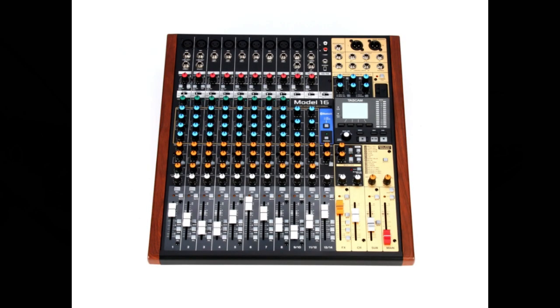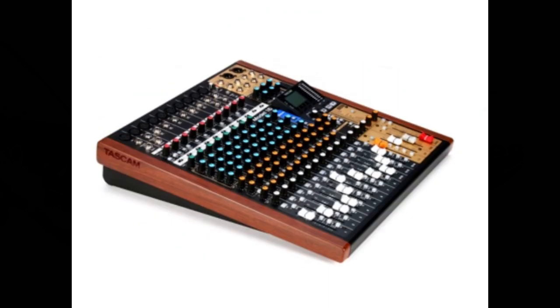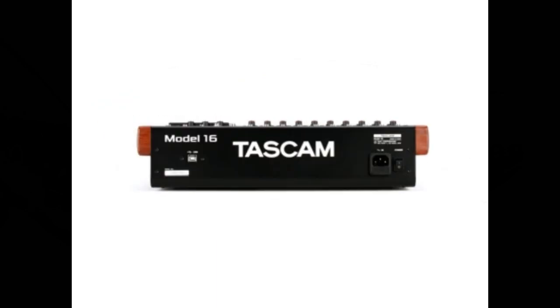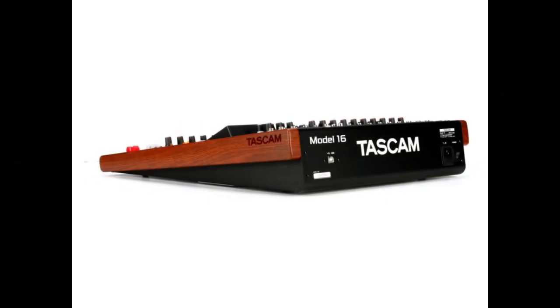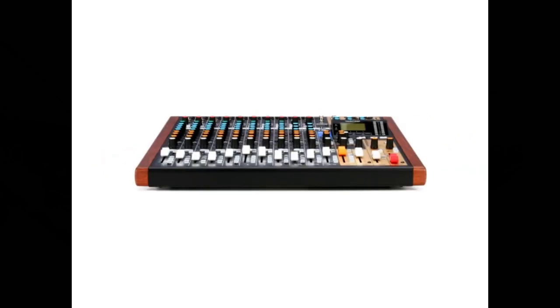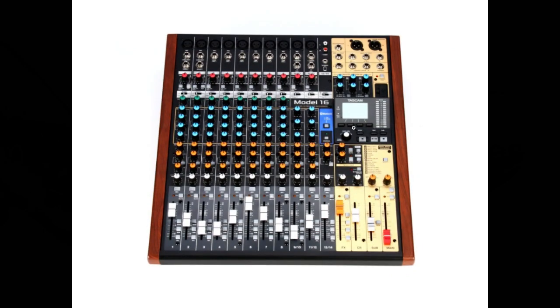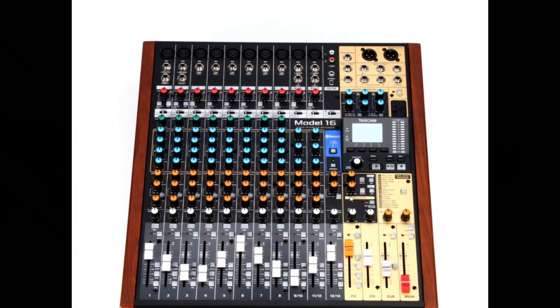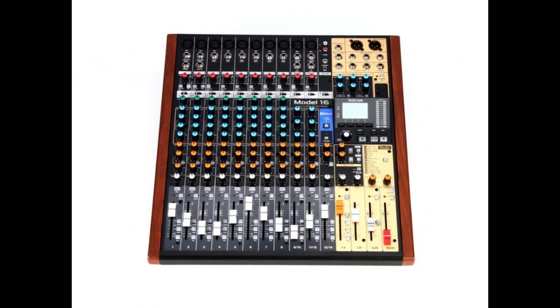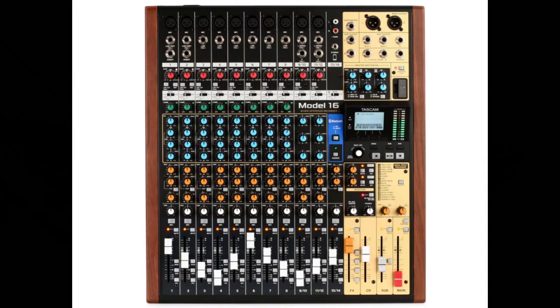Multi-track recording and playback on the Model 16 supports 16-track recording with 14 input channels and a main mix left/right bus — different from the Model 24's 24 tracks. USB audio interface functions are built in, supporting 16 tracks with 14 channels and a main mix left/right bus input to a PC. 14 track outputs and computer outputs can be assigned to channel inputs. The unit supports USB 2.0 audio up to 24-bit/48kHz. Analog compressors are included on channels 1 through 8, compared to channels 1 through 12 on the Model 24.